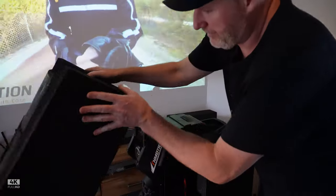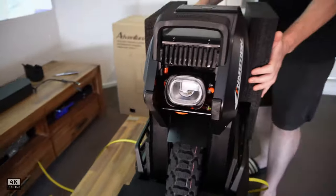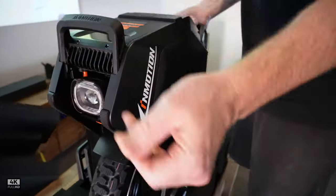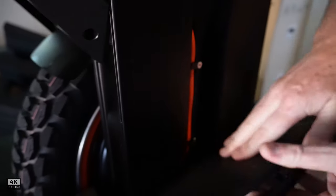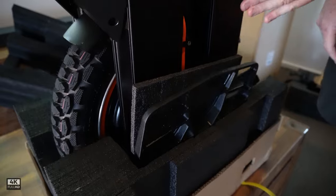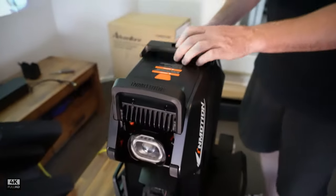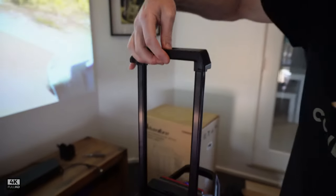So here we go guys. This is the wheel — so good, good foam protection here. Look at this. We can chuck that away. It's good stuff. And this is the beauty here. I love how they've got some protective padding in there for the pedals, so they don't damage the batteries in shipping. We've got our handle, our two-stage handle, which is great.